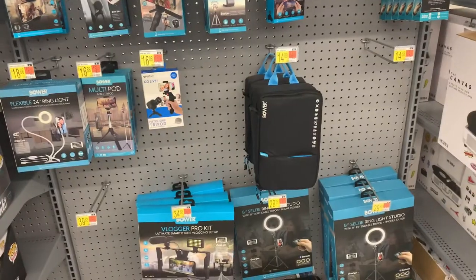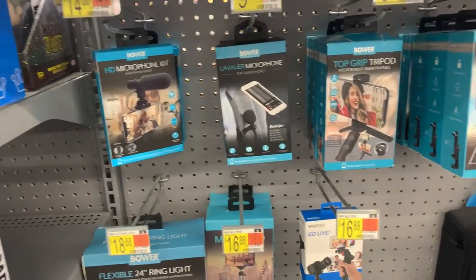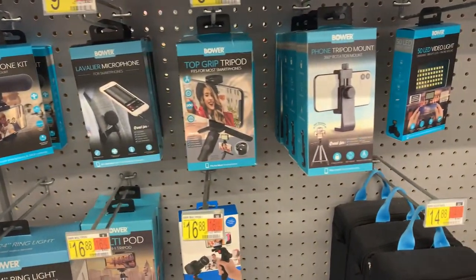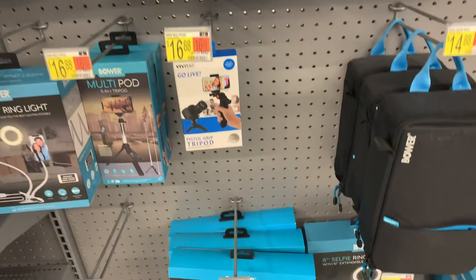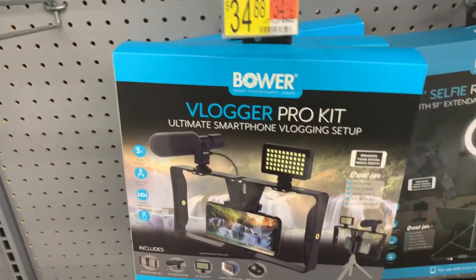Apple, why make this dongle that you need for your cell phone so easy to lose? On my trip to Walmart to go pick up one of these, I ran into something that we're going to unbox today. $35 Vlogger Pro Kit — an entire rig for your cell phone. We're going to unbox it, test it out, and see: is it worth the $35 that I paid for it? Let's get into it.